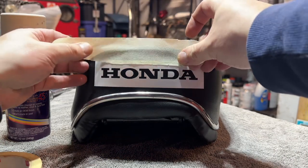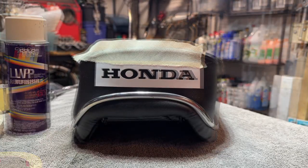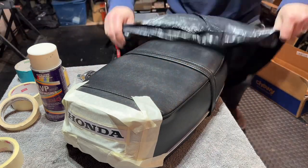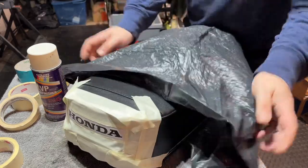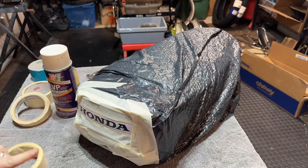Next thing we're going to do is just start taping everything off, make sure we don't get any of this paint all over the seat. You don't have to tape off the whole seat, just the back. For the rest of it, I'm going to save myself some tape — I'm just going to go ahead and throw my whole seat in a garbage bag, because I don't want this stuff floating around. Just a little more tape and we're ready for paint.